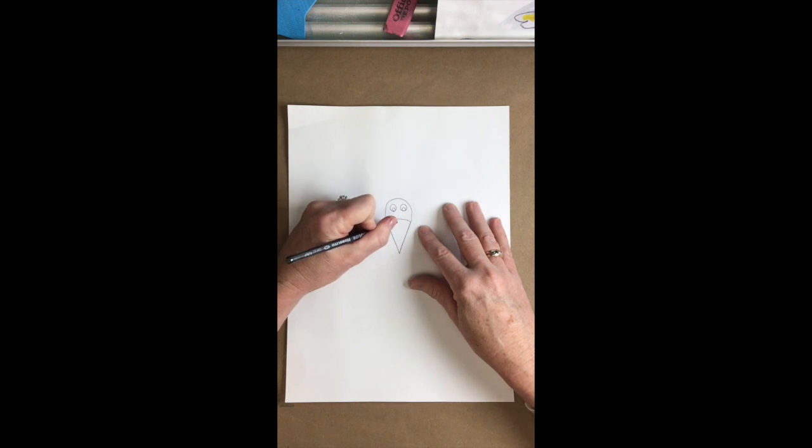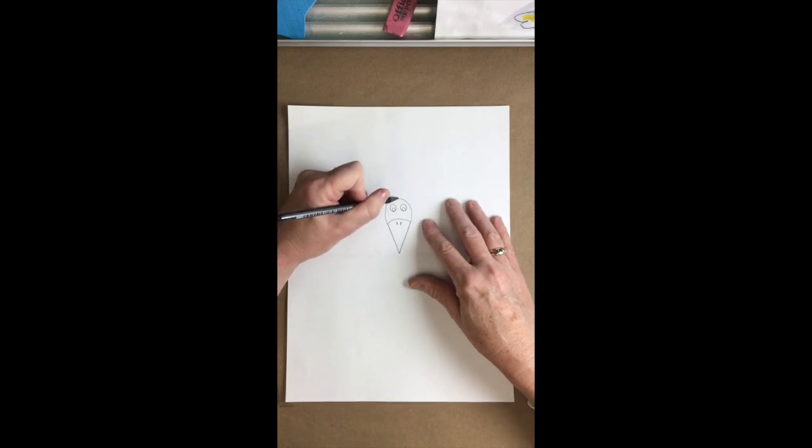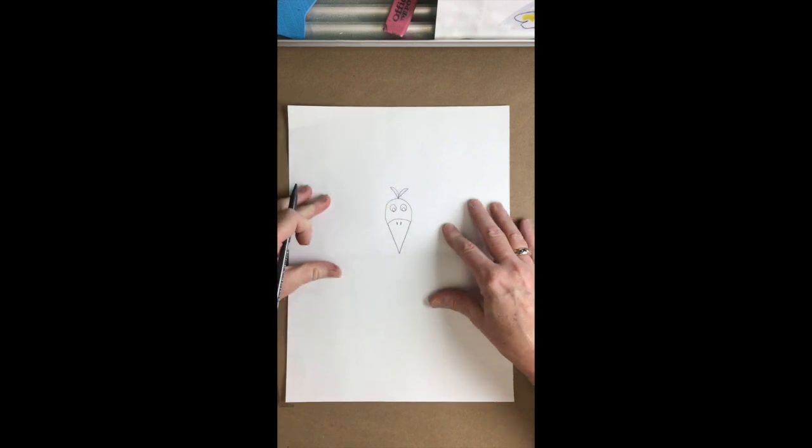His beak should have two little nostril holes. Let's go to the top of his head and do a curve out and back for a little feather, and a curve out and back for another little feather.